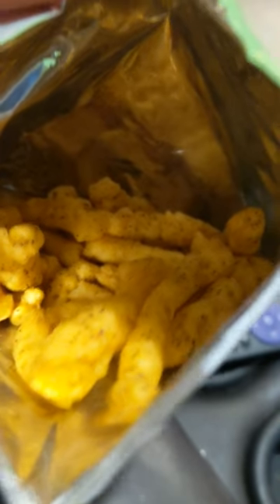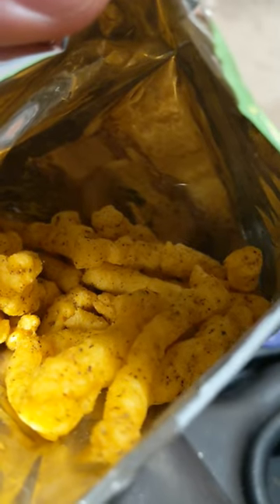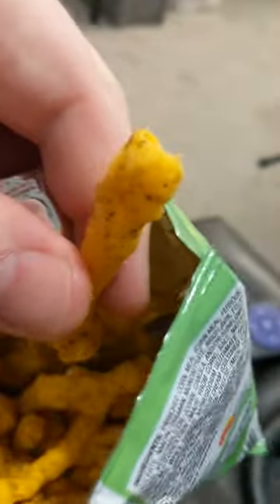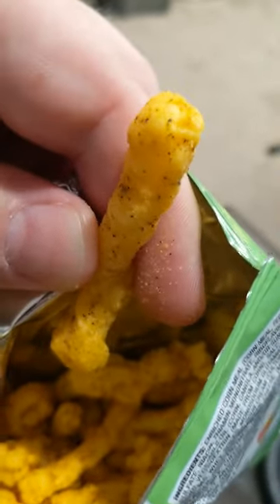Oh, a little limey, not so much spicy, not so much cheesy. The lime actually kind of overpowers it and I don't get too much corn, even though it's made of corn, right? It's okay. Five out of ten.